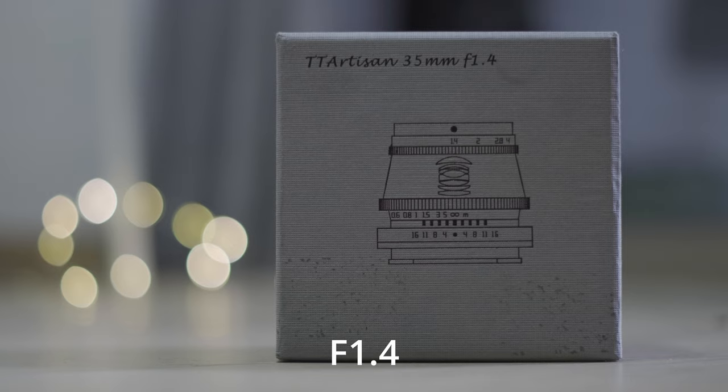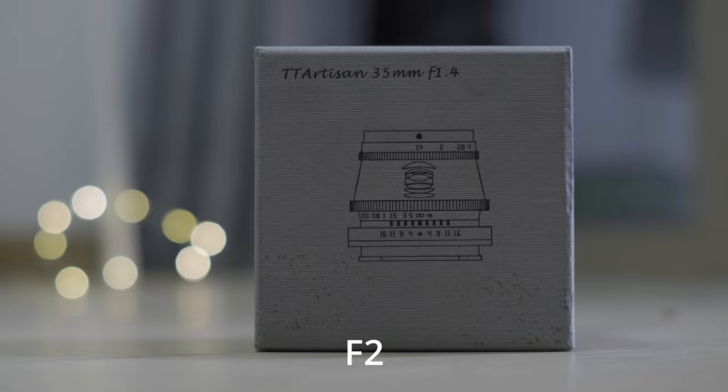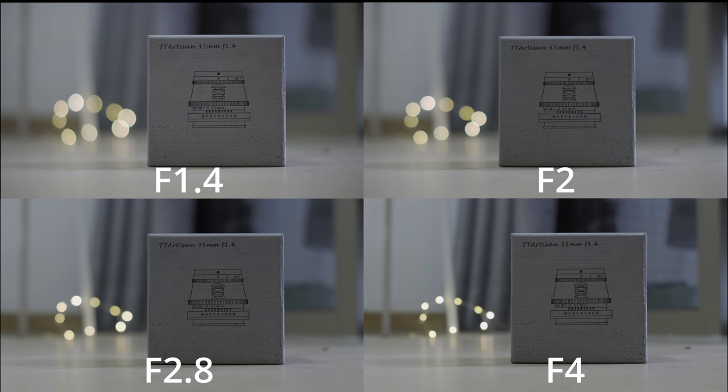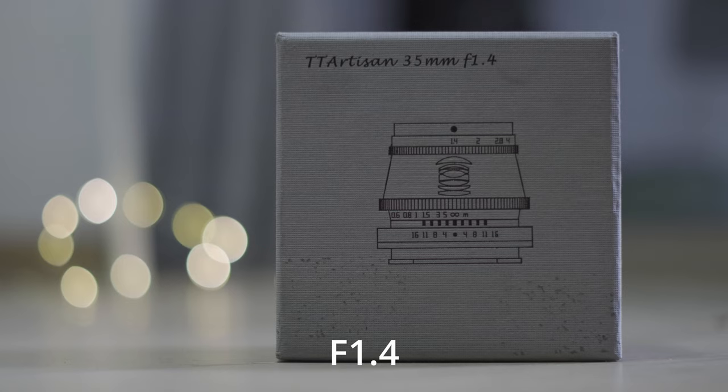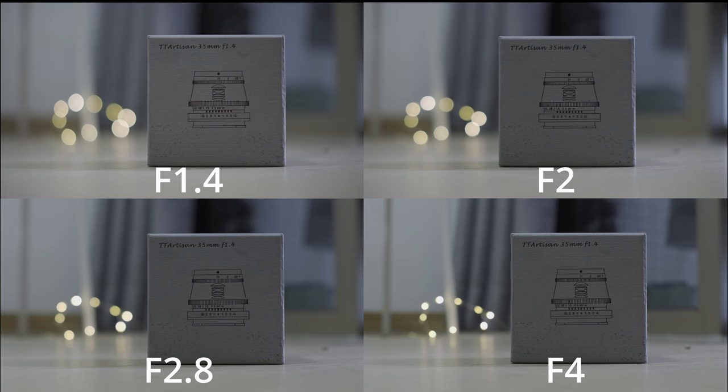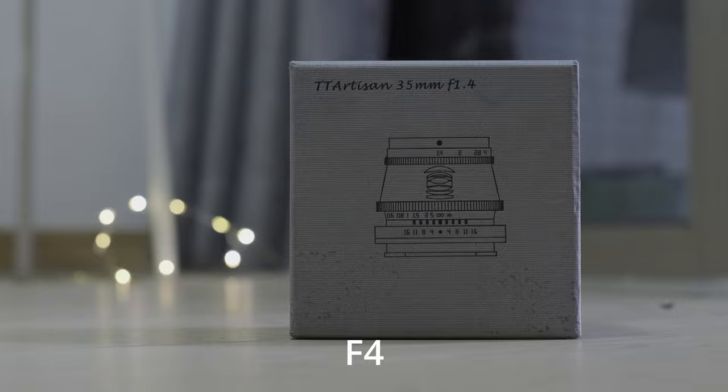Now let's take a look at image quality. Here are photos taken with this lens at f1.4, f2, f2.8, and f4. I put some light in the background to show you the bokeh performance. At f1.4 it looks a little bit soft, but I think it is acceptable in most cases. As you close down the aperture, it becomes sharper — f4 is pretty sharp for me.